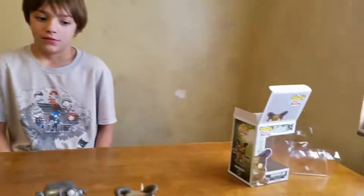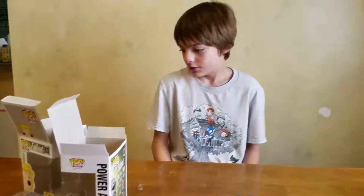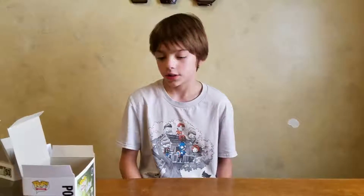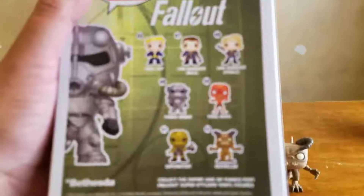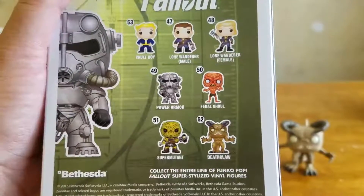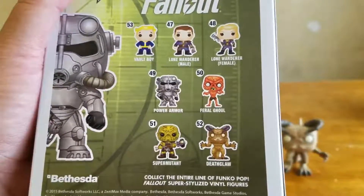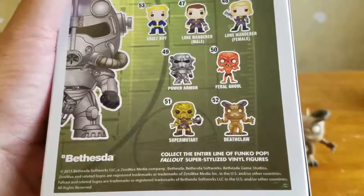So those are the three we have. I kind of want to get the regular Vault Boy without the glow if we can find him, because he looks cooler. And the ones on the back — I think the super mutant would be kind of neat if we could find him. Don't really care about the feral ghoul, but the super mutant looks kind of cool. Kind of looks like a cross between Drax and Ronan.